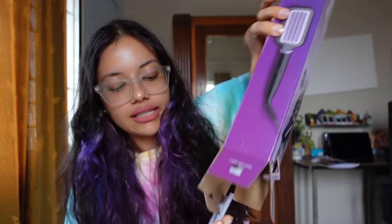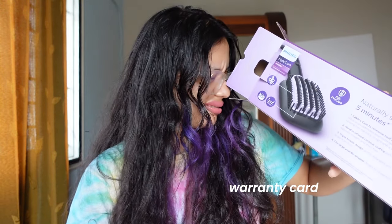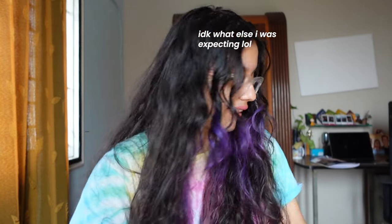The other stuff that comes in the box is this little manual and a warranty card. There's nothing else.